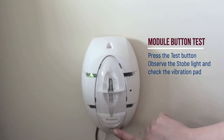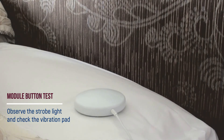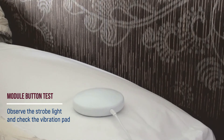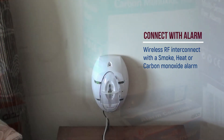During a test or in an actual alarm situation, the vibration pad pulses on and off for greater effect and the strobe light flashes brightly. At least one RF interconnected smoke, heat or carbon monoxide alarm is required to activate the EI-170 RF alarm module.